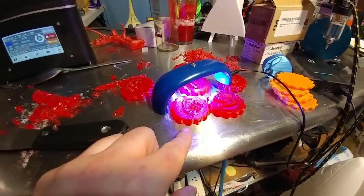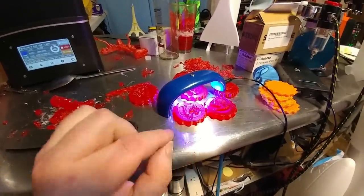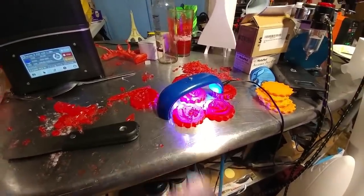So these I printed with supports and on their edge. That allowed me to do four at a time, five at a time, but one of them came out goofy. I have to add a few more supports — it was wiggling around as it was printing.